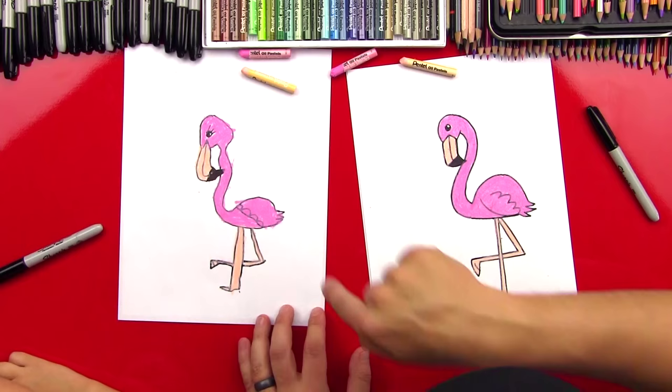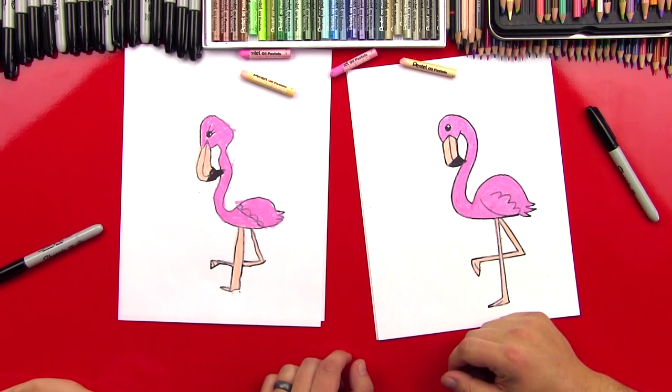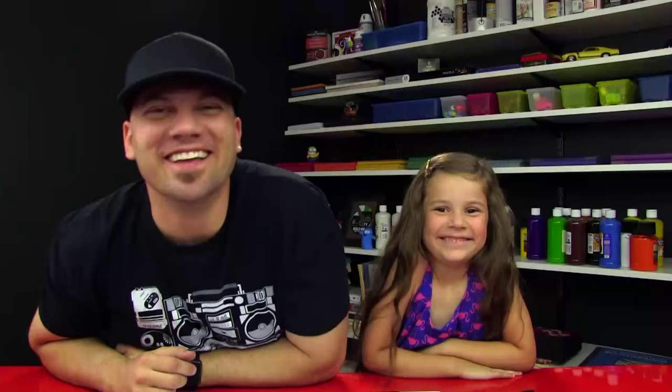Hads, you did such an awesome job. Did you have fun? Yes. What was your favorite part? The body. The body was your favorite part? Yeah, I think my favorite part is the backwards forward. We hope you guys had a lot of fun drawing your pink flamingos with us. Remember, this art activity is meant to be super simple, perfect for young artists. We'll see you later, our friends. Goodbye.